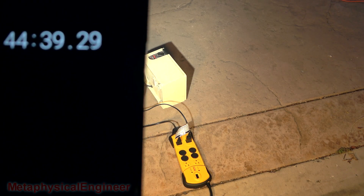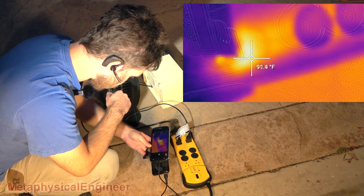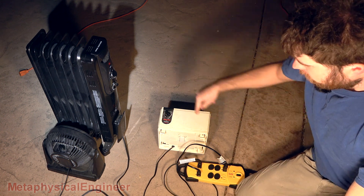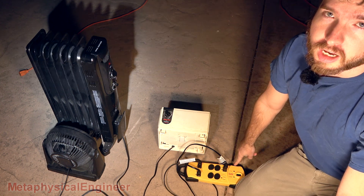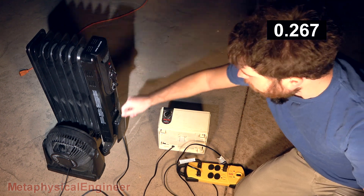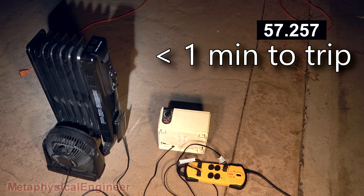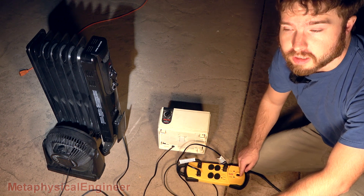Approaching 45 minutes on the test — the strip is ever so slightly warm, but nothing out of the ordinary for a device running at its rated load. Nothing concerning there. For the overload test, I set both heaters to maximum to verify the overcurrent protection trips in a reasonable amount of time. Power on, max on both heaters, max fan — and there it went. The circuit breaker is a little bit toasty, but it did exactly what it was supposed to do and stopped the threat pretty quickly. Call that a pass.